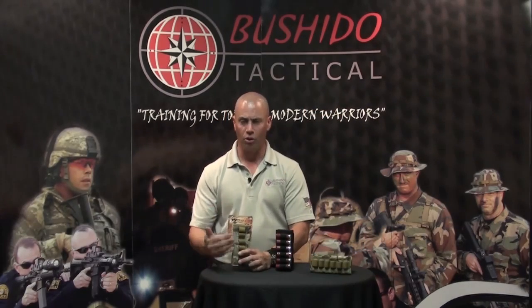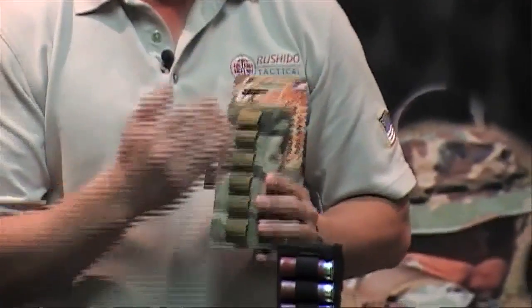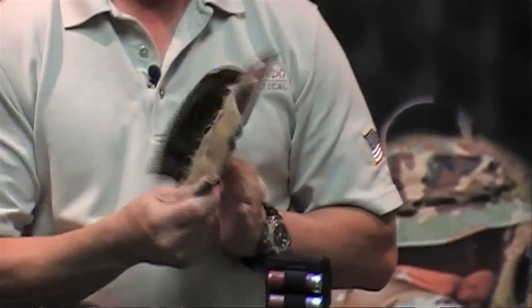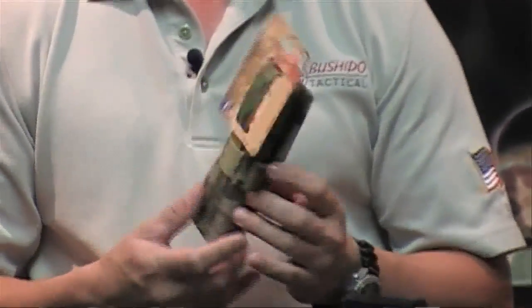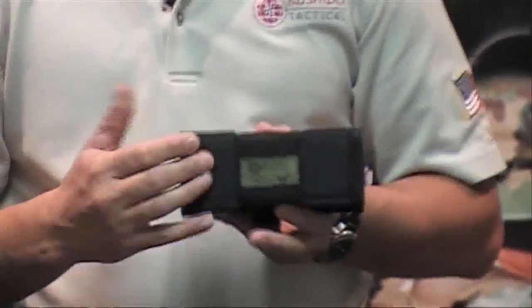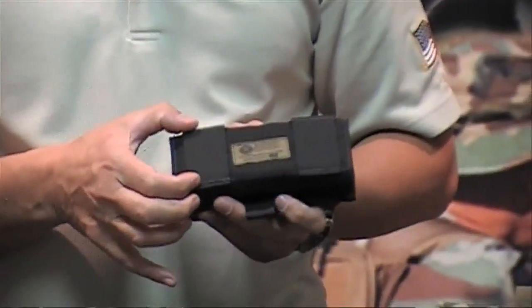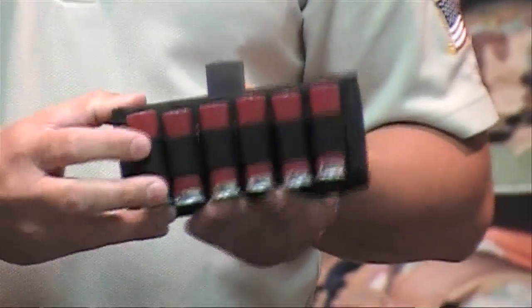The next product is our new tactical shotgun pouch. It's a little bit smaller in design, still made of 1000 Cordura, and holds 12 rounds of ammunition — six rounds on the outside and six rounds on the inside. It can be attached by various methods: we have a MOLLE attachment point to go into a tac vest, or the other option mounts to a belt. These belt attachments are made for belts about an inch and a half wide, and you can mount it upside down or any way you want.